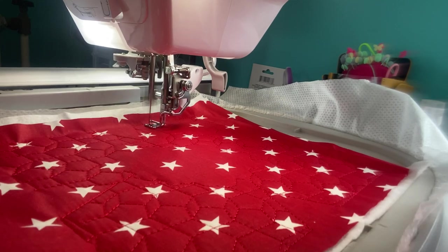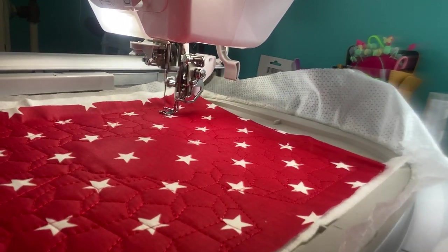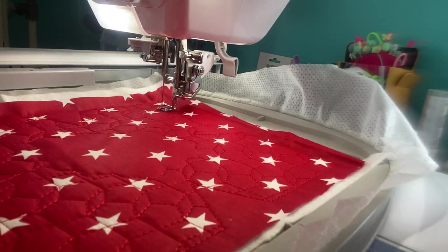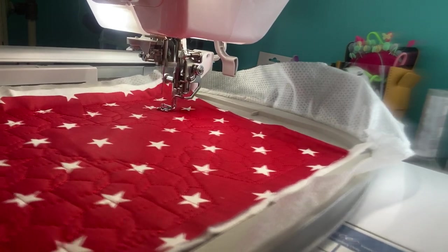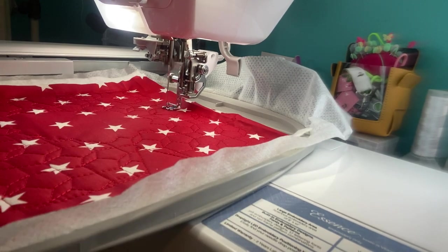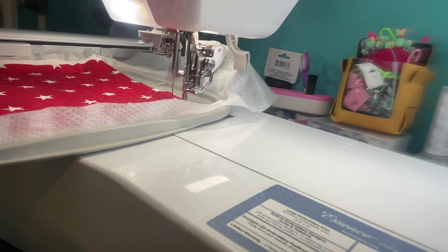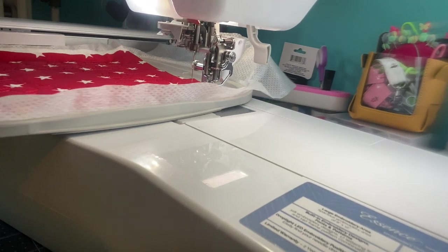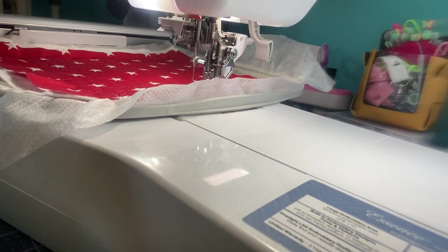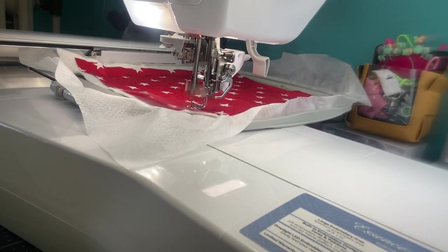Thanks everybody that left comments, gave me the likes and the shares, and new subscribers — thanks for coming along on this embroidery journey. I am not a professional by any means — definitely not a professional camera person. But I'm just sharing what I learn as I go, just like many of you. You may not have access to anyone showing you how to do things, so as I'm doing and learning, I'm enjoying sharing it all with you.